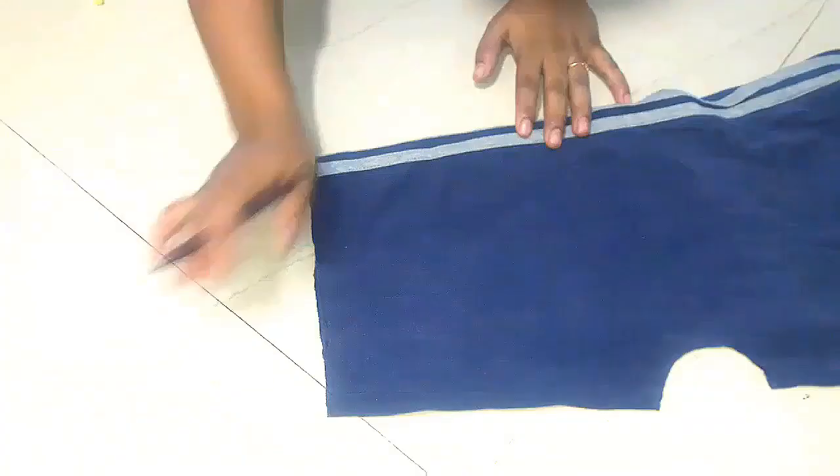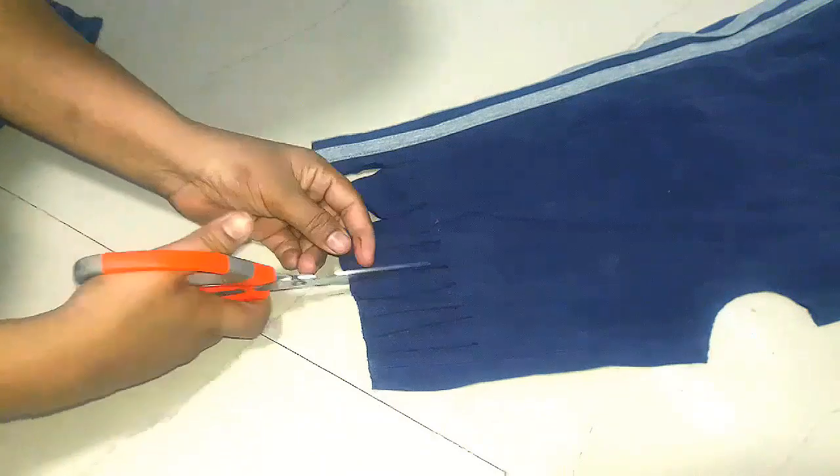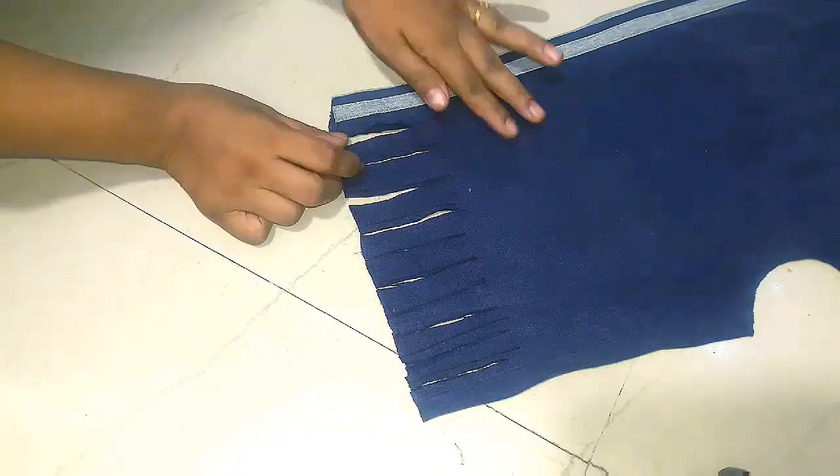Now we will have a fringe draw. After the fringe draw, we will cut it and pull it.